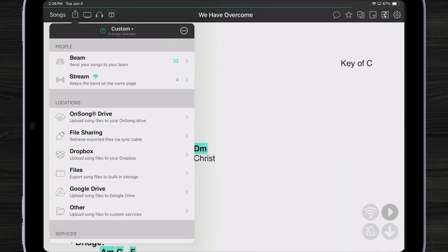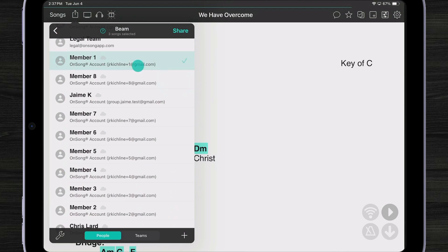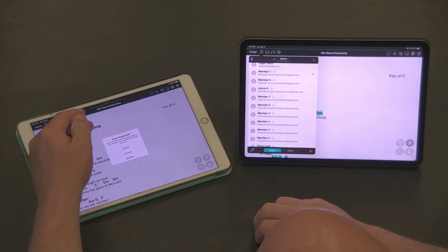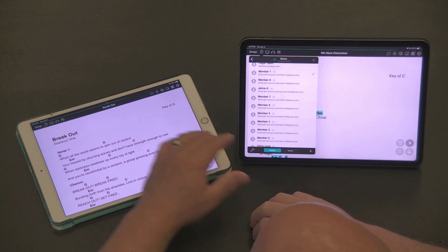Anything I choose in this screen, aside from Stream — which will only show what's currently being viewed on my iPad — will send those three songs. For instance, let's tap on Beam one more time. Let's say I want to share with Member One. And if I look over here, I can see I'm getting a beam request and I can accept it to receive those songs.